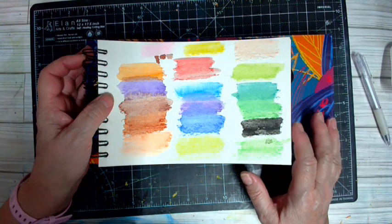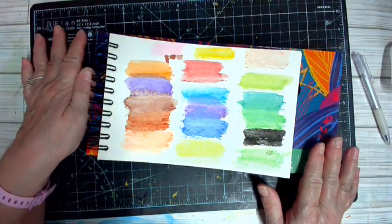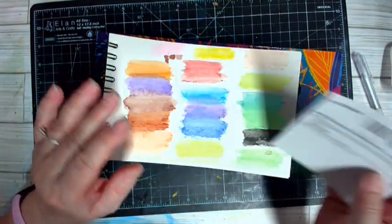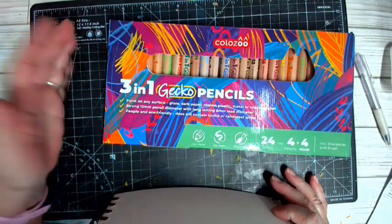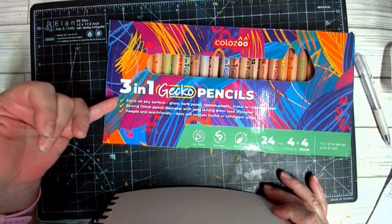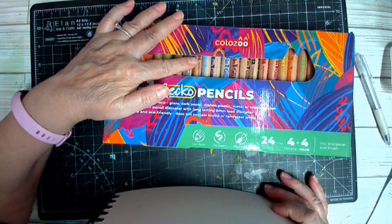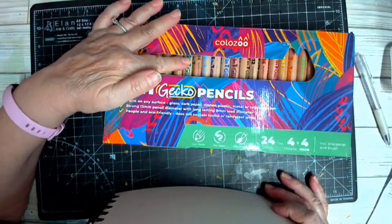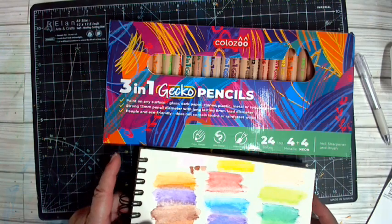Hi guys and welcome to my channel where today we are doing a review of an Amazon product from Zi Dash Art Shop. These are called three-in-one gecko pencils and they paint on any surface — glass, dark paper, stones, plastic, metal, or regular paper. They're strong, 13 millimeters in diameter, long-lasting wax crayons — even though it says lead, it's a wax crayon — and eco-friendly, containing no toxins or rainforest wood.